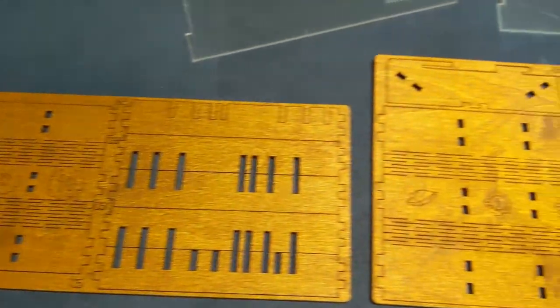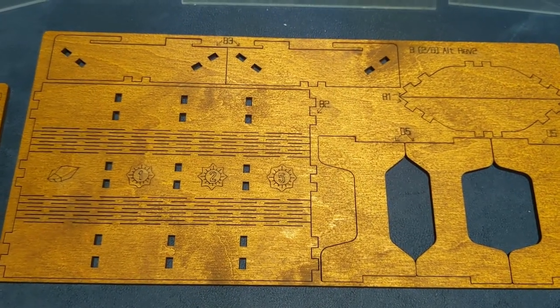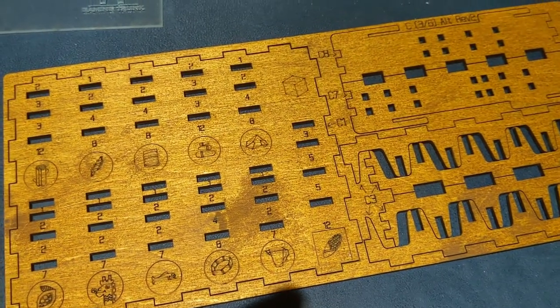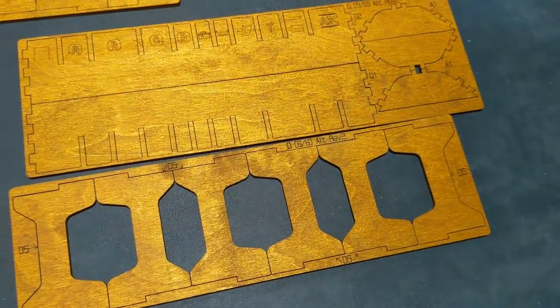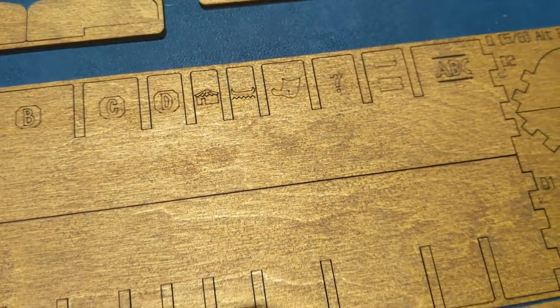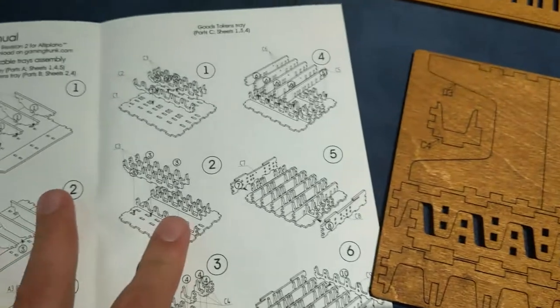We've got six sheets here, and this one's stained, so it looks all nice and fancy. It's got all the symbols there for the victory points, and then all the resources, and then a caddy for the cards and the tiles and everything. It's got all the different phases for the tiles, and your boats, houses, contracts, and missions. This one looks like it'll be fairly easy.